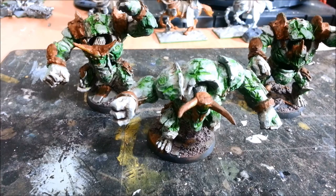Then I just used some Model Mates rust liquid to apply the rust effects onto the metal areas. I suppose I only spent about 2 hours or so on these guys, and I'm pretty happy with how they turned out. They're on 40mm bases at the moment — they will be getting popped off those and switched back to their regular Kings of War bases.